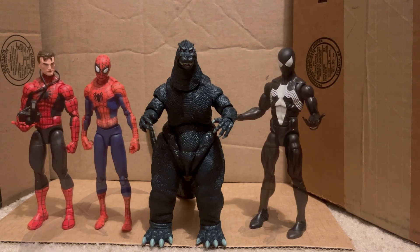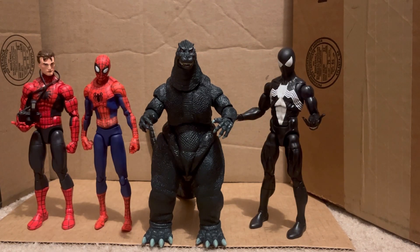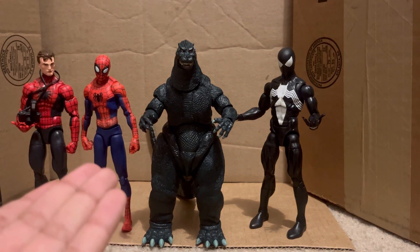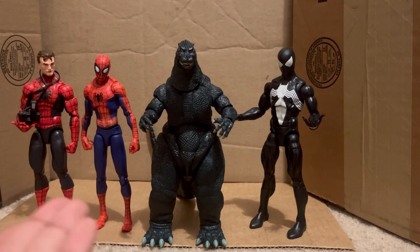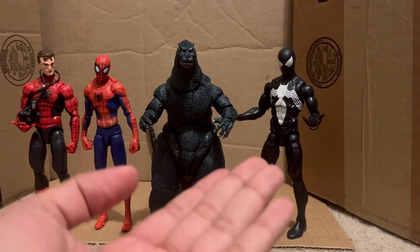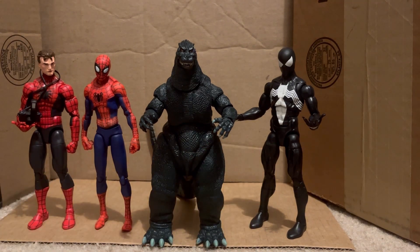And finally to end it off, here he is with the best three Spider-Man figures that I own: the Amazing Fantasy Marvel Legends Spider-Man, the bootleg Into the Spider-Verse Spider-Man, and the Retrowave Marvel Legends Symbiote Spider-Man. And this obviously concludes the video, thank y'all for watching.